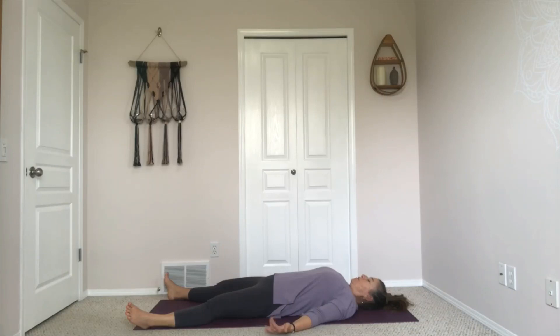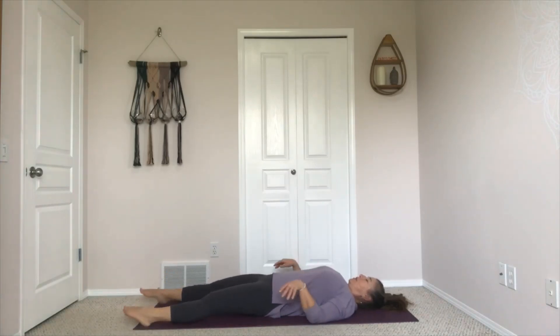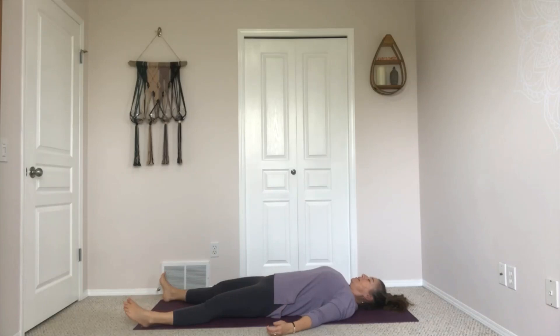Just move your fingers and your toes, circling through your wrists and your ankles a couple of times in each direction. Letting that movement pause, and just gently turning your head from side to side, maybe two times to each side. Bringing your head back to the center.